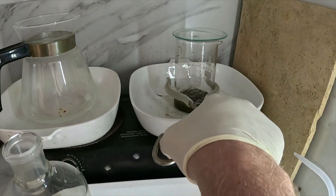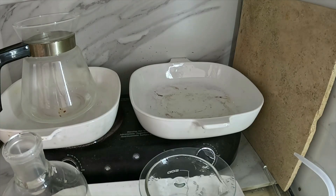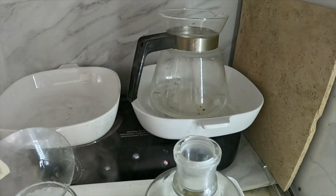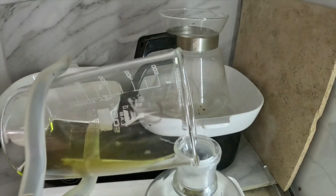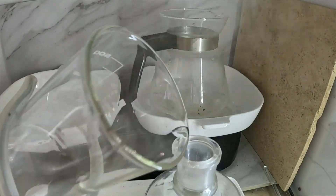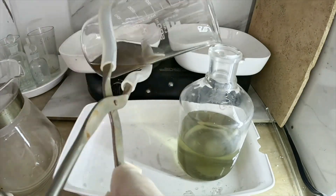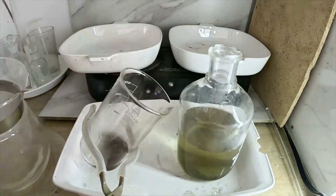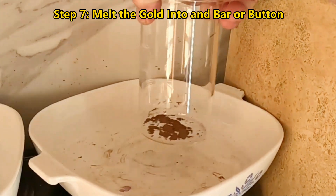It's been boiling for about 10 minutes. I'll pull it off the heat, decant off the acid, and then do several washes with hot distilled water. Then we're going to carefully let our gold powder dry before melting. Here's our dried gold powder — I'm going to take it over to the melt station and get every last bit of it into the melt dish.